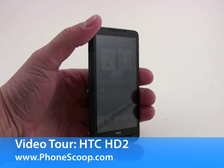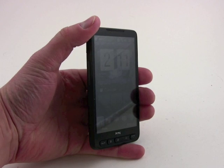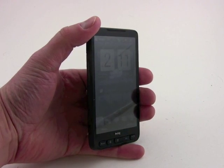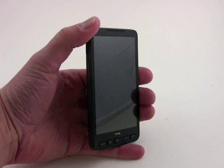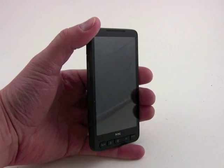Hey everybody, PhoneScoop here. Today, PhoneScoop is going to take a brief look at the HTC HD2, this flagship Windows Mobile 6.5 device that's currently available for sale in European markets. HTC has indicated that one of the U.S. network operators is going to carry this device at some point in 2010, though it hasn't specified which one that will be.